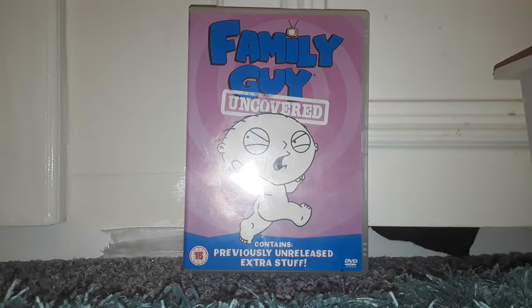I found it in a CeX for only 50 pence, so I picked it up. That was a very good price — 50 pence for Family Guy Uncovered. There's Stewie naked on there, which I think is unnecessary.